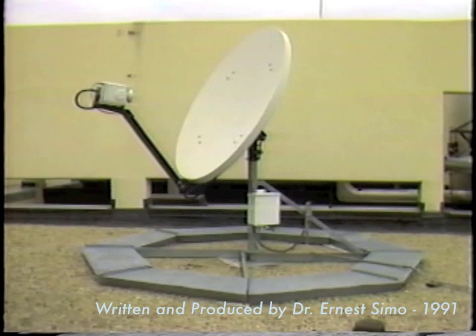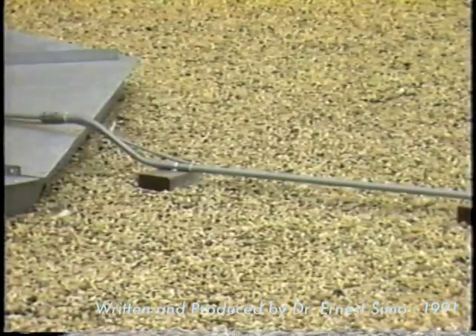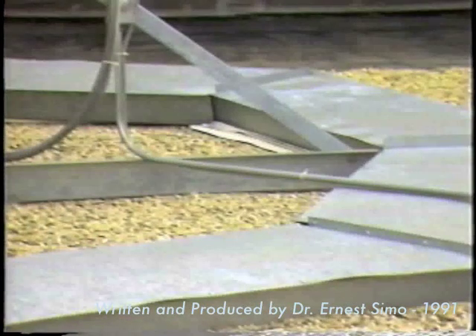The outdoor unit is connected to the indoor unit by an interfacility link, IFL, in the 1 gigahertz frequency range. The IFL coaxial cable carries the transmit signals, the receive signals, the status and control signals, as well as the power.